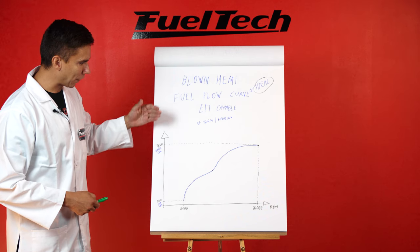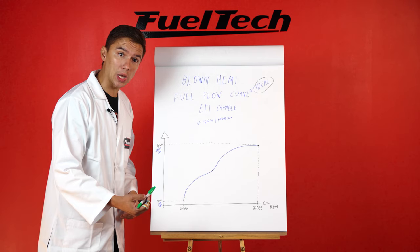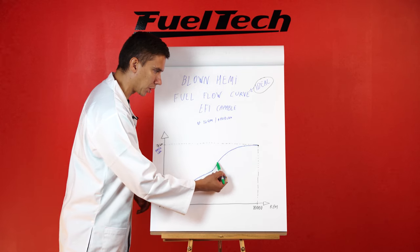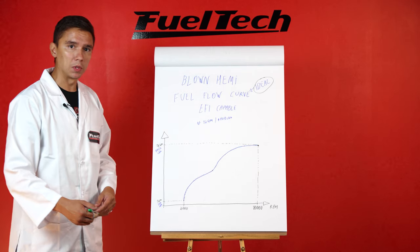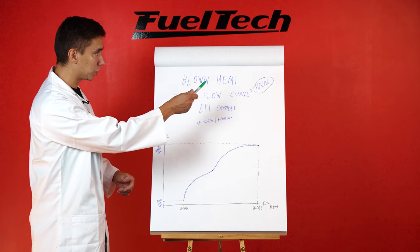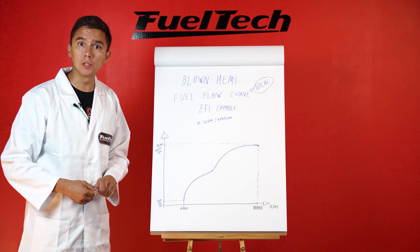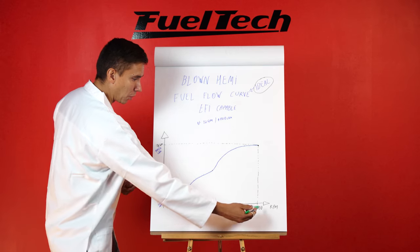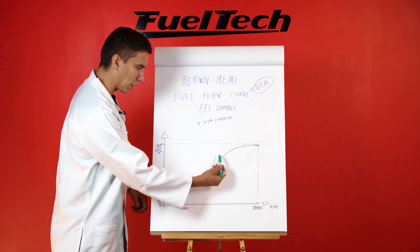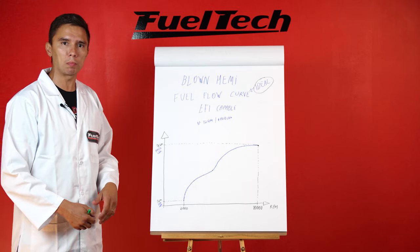The ideal fuel flow curve that only EFI is capable of providing looks exactly the same as the horsepower curve — because horsepower is one-to-one related to fuel consumption. If the brake specific doesn't change much, fuel consumption is one-to-one to power. So at 2,000 RPM — about one gallon per minute, roughly 370-390 pounds per hour of alcohol — up to 12 gallons per minute, around 4,400 pounds of alcohol at 10,000 RPM. EFI, through precise management with injectors, is 100% capable of mimicking the power curve throughout the RPM range no matter what you're doing.